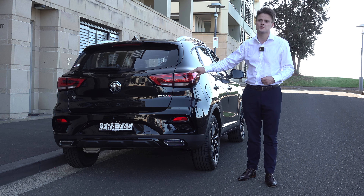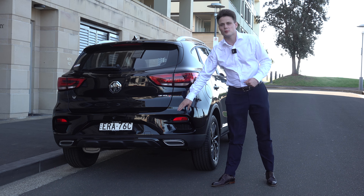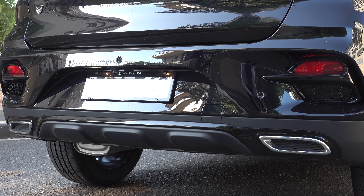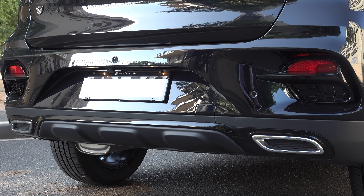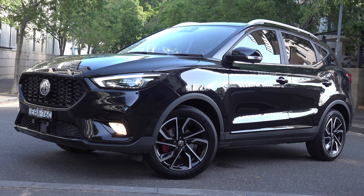Moving towards the rear, it features full LED rear tail lights with a 3D effect. Down the bottom there's a rear diffuser, along with two exhaust pipes that are fake. But overall, what do you think of the overall design? Let me know your feedback in the comments down below.